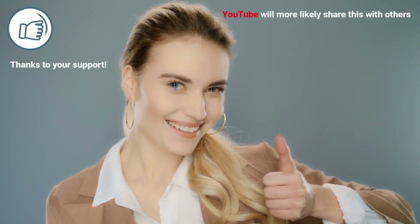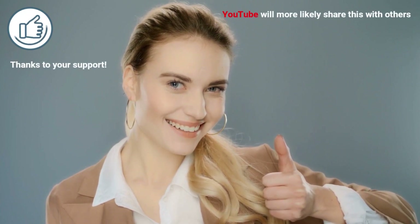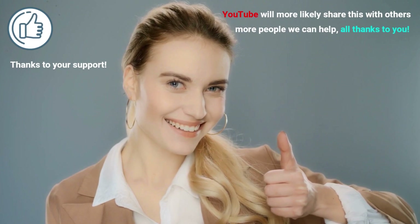Before we move on to the next hair mist recipe, make sure to hit that like button if you're loving this video. Thanks to your support, YouTube will more likely share this with others, and the more people that reach it, the more people we can help — all thanks to you.